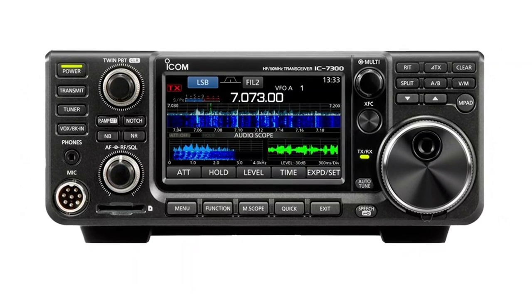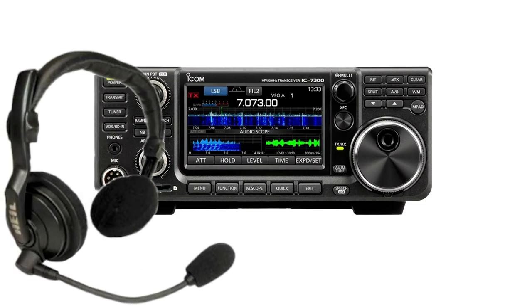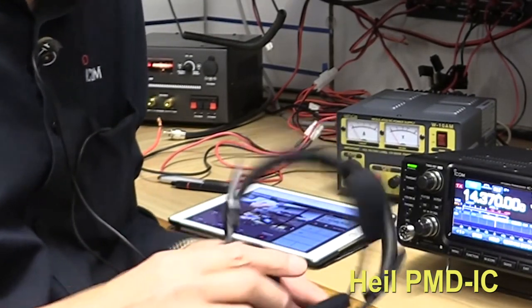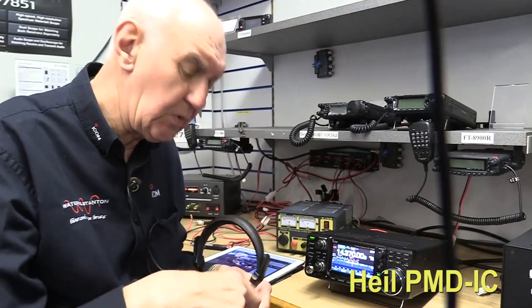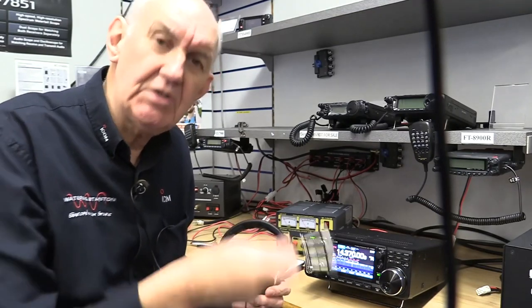This is a very short video to talk about how to use a headset with the ICOM IC7300, and I think I found the perfect answer. It's very economical and it works extremely well. The headset I want to show you is made by Heil and it's a dual earpiece headset with a boom microphone, and the good news is that it's already terminated in the right connector to go straight into the IC7300. So let's have a closer look.